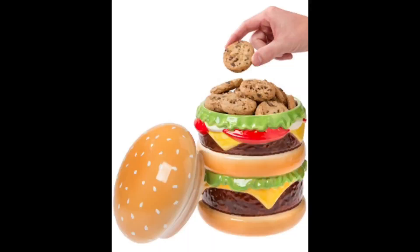This is the cheeseburger cookie jar. You could store cheeseburgers or cookies. I'll now demonstrate how to eat cheeseburgers out of the cheeseburger cookie jar. Let's follow that up with some cookie. Mmm. I would like to point out the silicone gasket here, which does keep this airtight — keeps your cookies fresh.